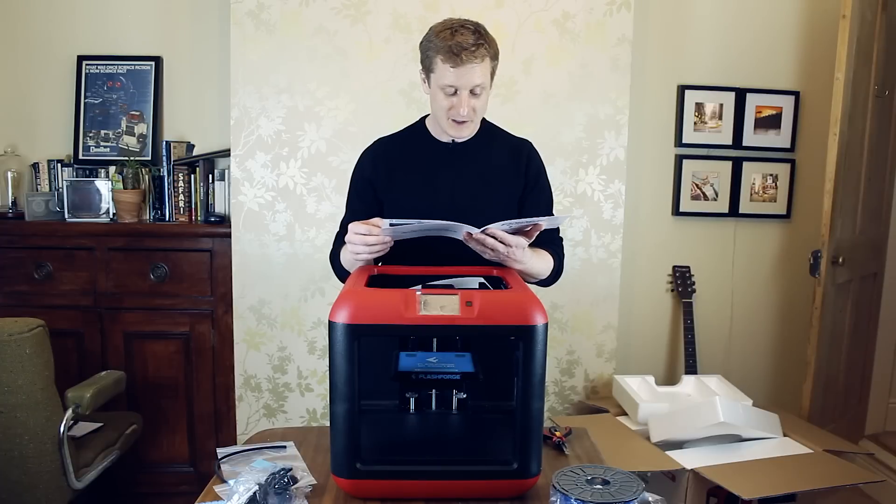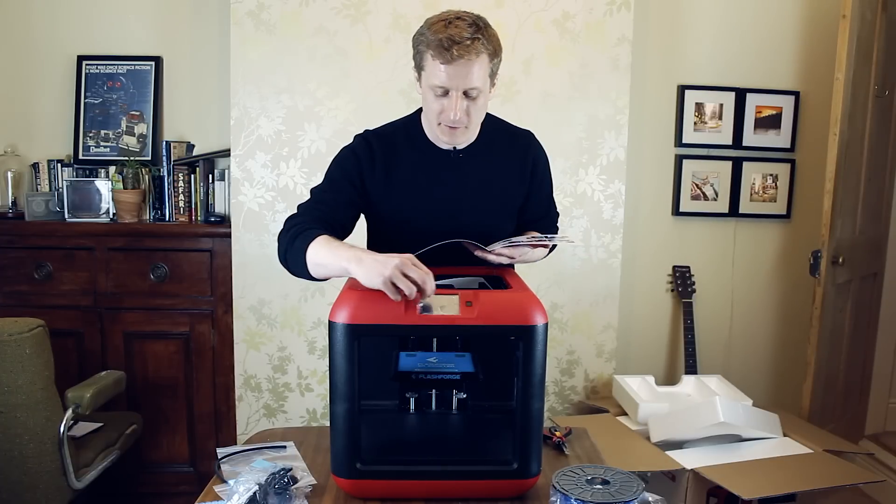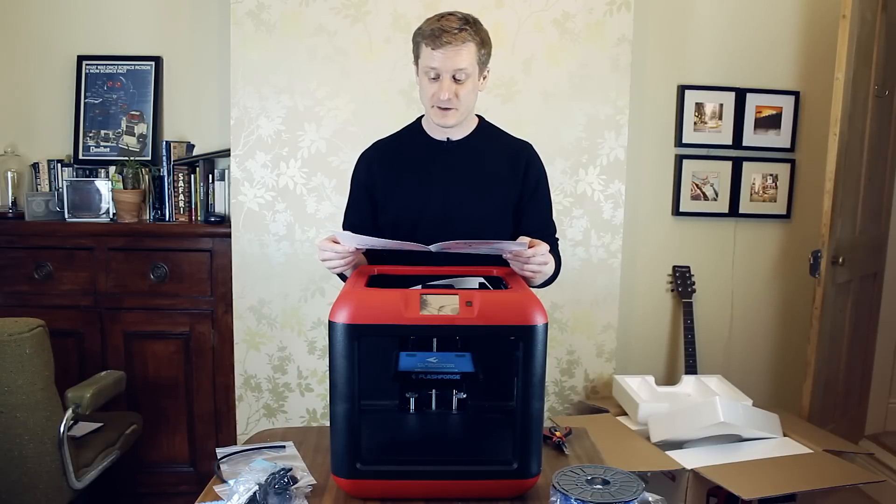Step 12 - you've unpacked your Finder, so we're done. The next step is putting some filament in.